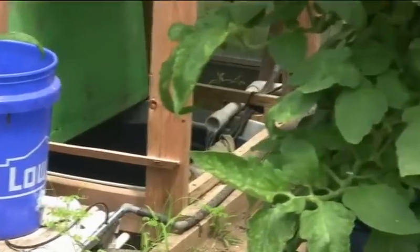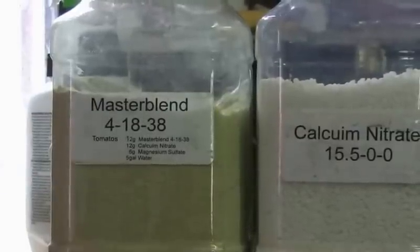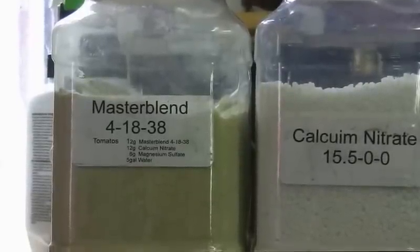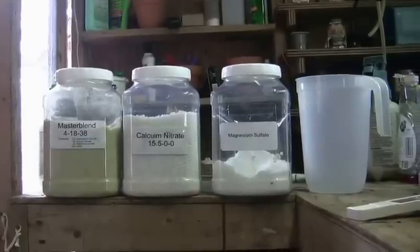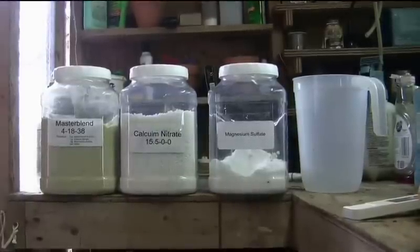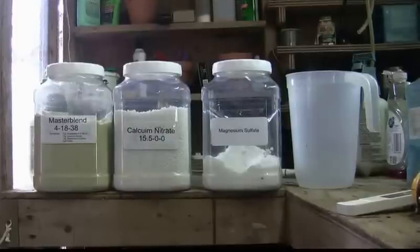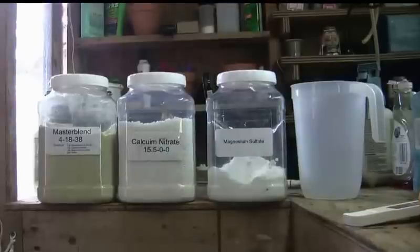Master Blend is a company that has formulated a 4-18-38 fertilizer to be mixed with calcium nitrate in certain ratios depending on the type of crop that we're growing. These are the three chemicals that we mix together in certain ratios added to water, and the ratios depend on the type of crop we're going to raise.